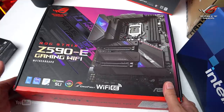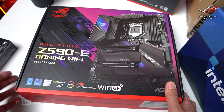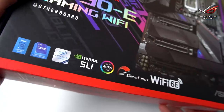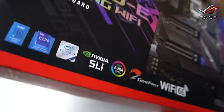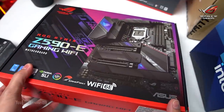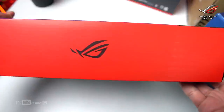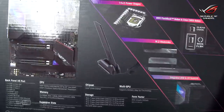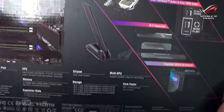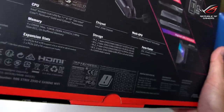Alright, let's do the unboxing. This is the ROG Strix Z590-E Gaming Wi-Fi. The Z590-E supports the 11th Gen Intel Core i9 processors. You can see the ROG logo and highlighted features on the box. They've updated the antenna — wow, nice.